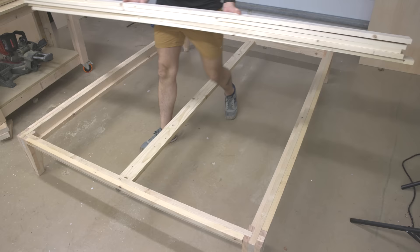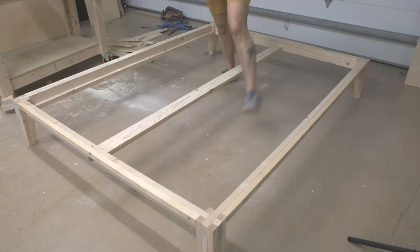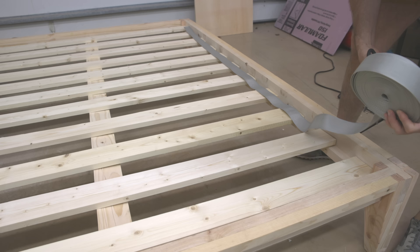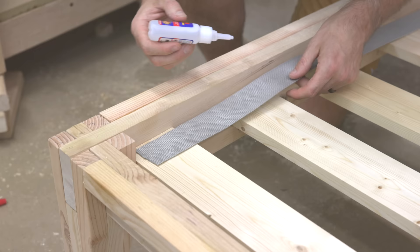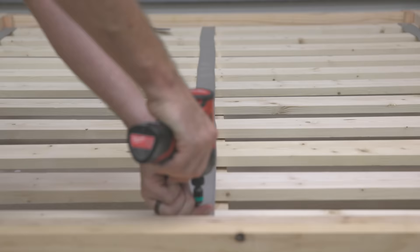I attached the center stretcher and laid out 1x4 boards for the slats, leaving roughly 5 inches of spacing between them before cutting them to fit. I used 2-inch nylon webbing from Amazon to join the slats — I'll leave a link in the description. After cutting the webbing to length I burned the ends to seal the fibers, then used CA glue to hold them to the slats before coming back with 1.5-inch truss head screws to secure the webbing in place.